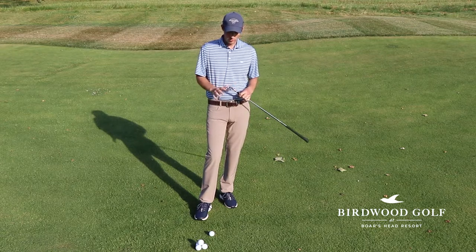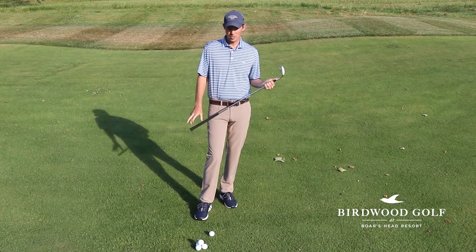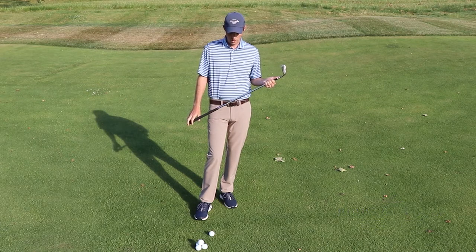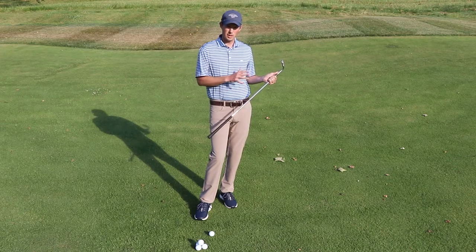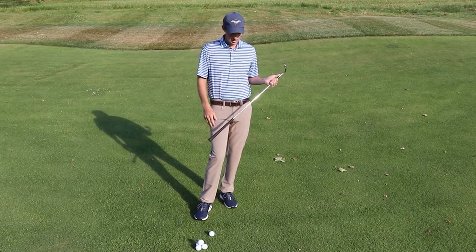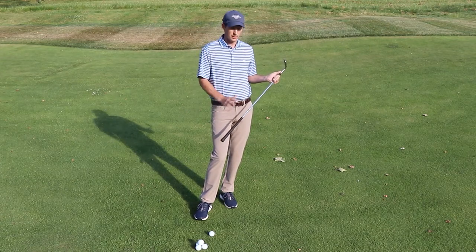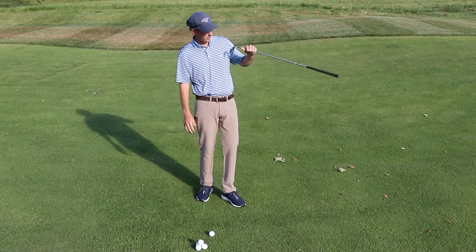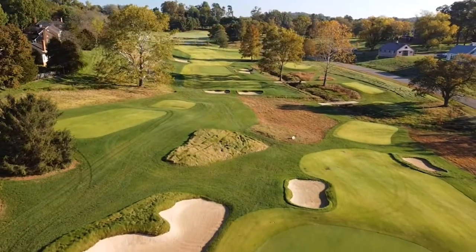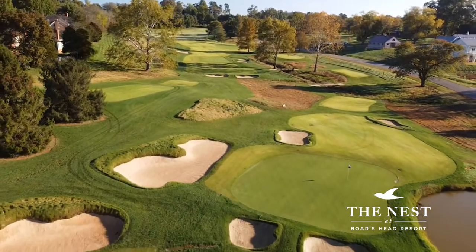This is a tool, and if you can learn how to use this tool in different ways, I think you're going to be more successful around the greens. There are three shots I really like to use that are different trajectories based on the shot I'm trying to hit. We're out at the Nest today, which is a great place to come out and practice some short game shots.